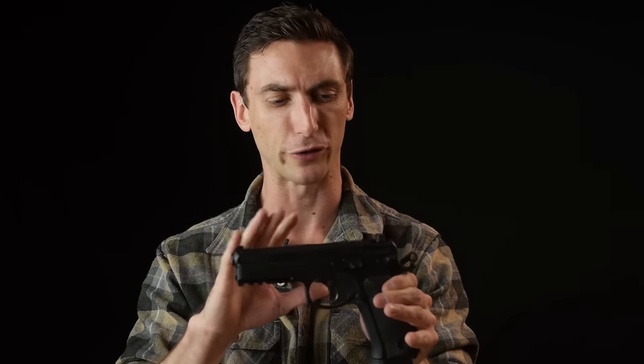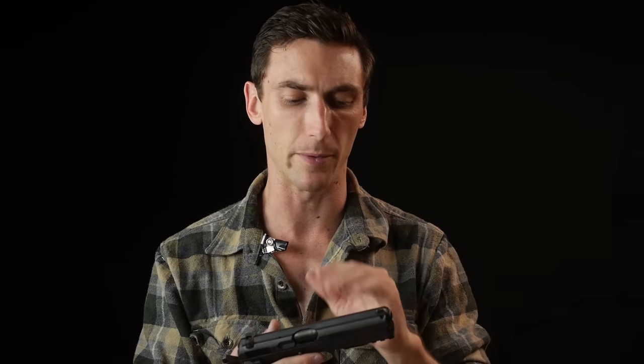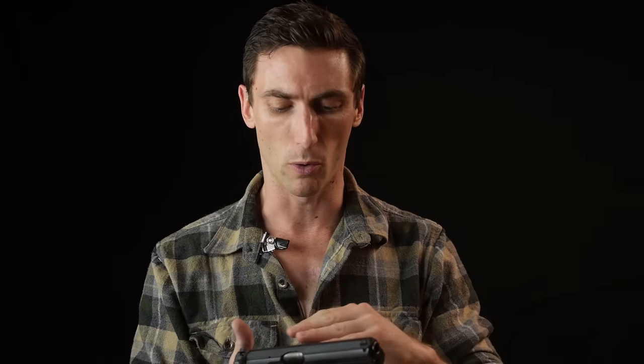What also contributes to the fit is that on CZ-75 models, the slide rides inside the frame — other guns have the slide riding over the frame, but CZ does things differently. Because of that, I'm able to get my thumbs really high and get a really high grip on the gun. Some people call that bore axis — the height of the barrel above where your grip sits.